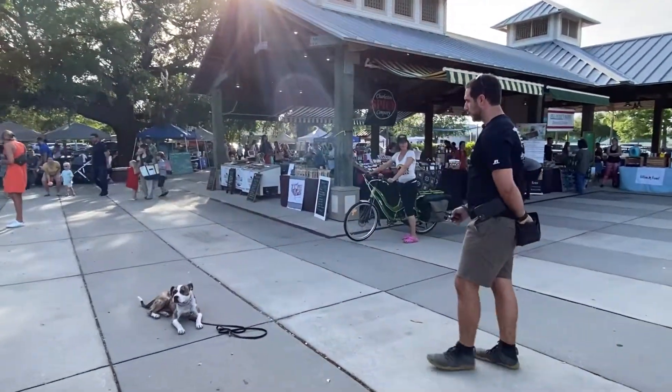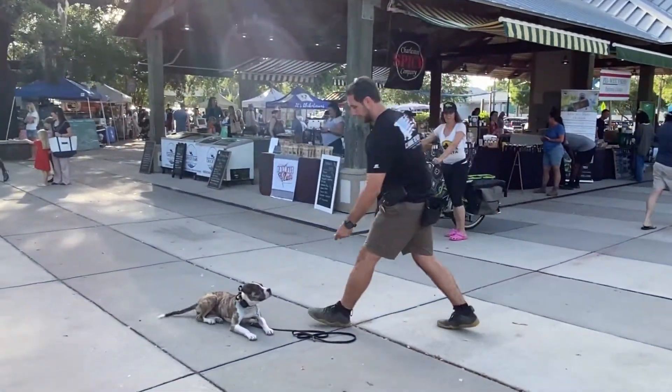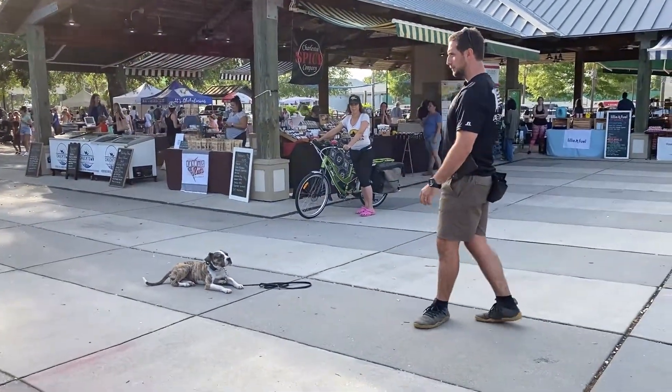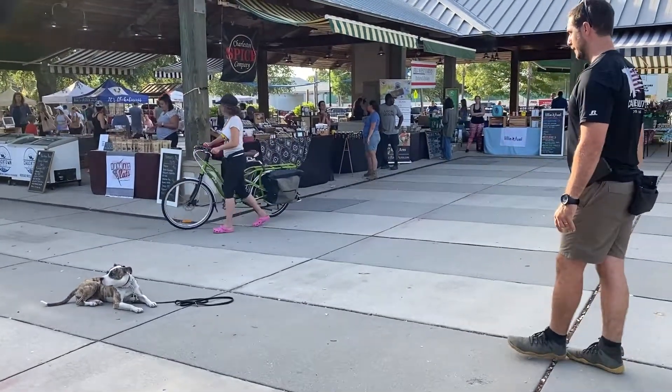Notice how that dog just walked up — I walked over to help the lady with the leash and no reaction from Willow. She used to be dog reactive, but that dog walked right up to her. The eye contact is so strong, it's literally no factor.